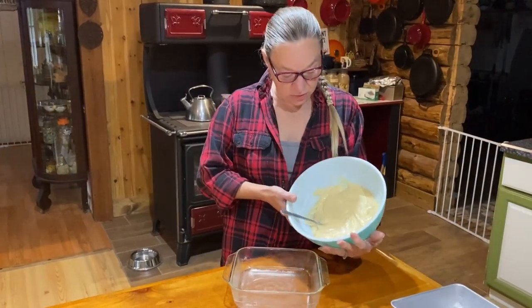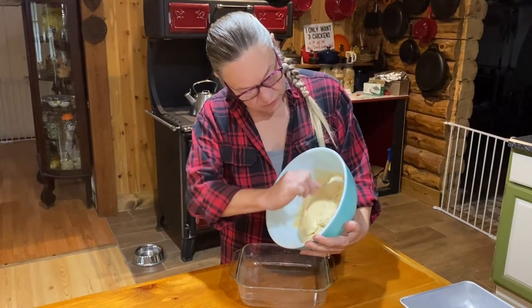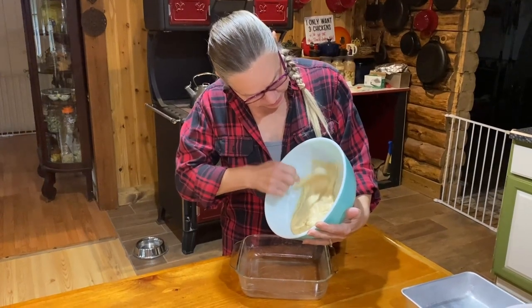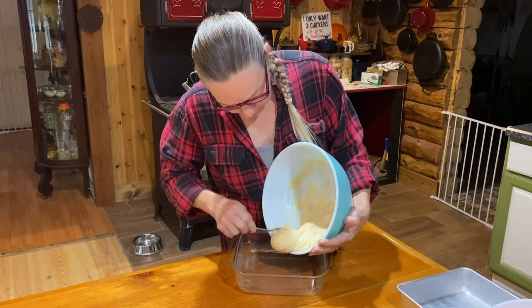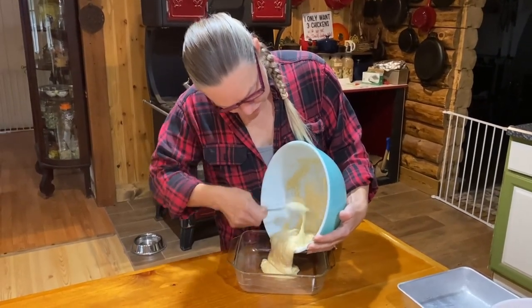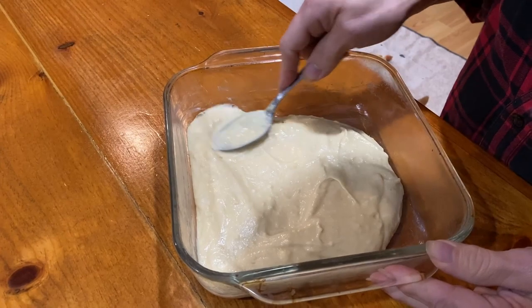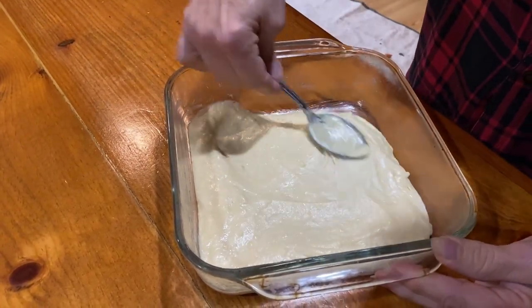Now that our batter is mixed, we're just going to put it into the pan. It doesn't look like a lot of batter, but it does rise. We're going to scrape it out into our pan and then evenly spread the batter over the bottom, then get it ready to put the fruit topping on.